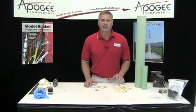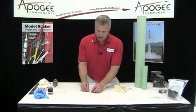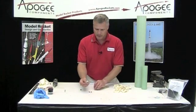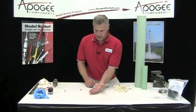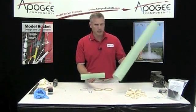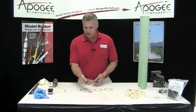Okay, we're ready to start building the Level 2 rocket. From the parts, go ahead and get out the launch rail buttons. You'll want the weld nut and the screw that goes with it — there are two sets of those. You'll also want a screw eye with a nut and washer, your shock cord, the nylon, the two centering rings, the 54mm engine mount tube, and the big tube from the rocket. You'll also need sandpaper, writing utensils, and a Phillips head screwdriver.